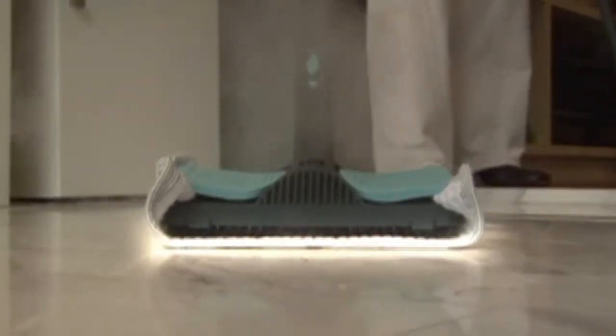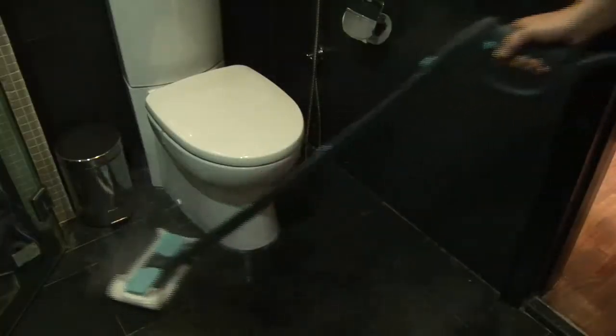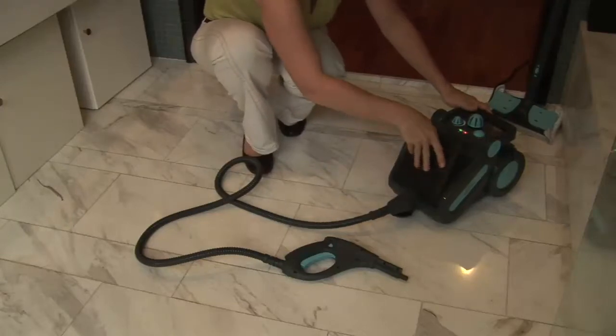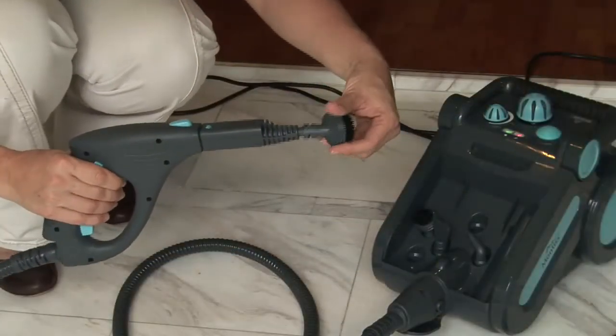You can render both wooden and tiled floors sparkling clean with the versatile Montes Steam Supreme. The included accessories are stored inside the unit, allowing you to take on any task around the home.